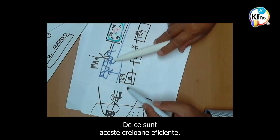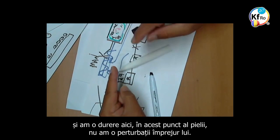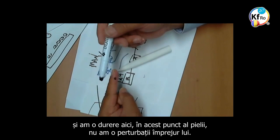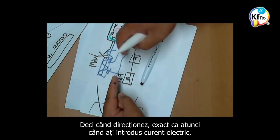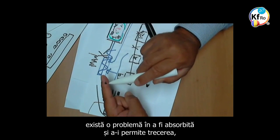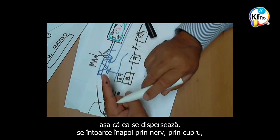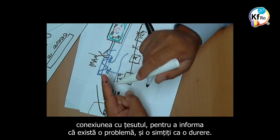Why are these pens effective? Because if this is my finger and I have the pain here, at this point on my skin, I don't have disturbances around it. So when I pinpoint — exactly like where you put alternating current in — I connect where there is a variation, where the pain is. Because when there is a pain, it means information coming through the nerve has a problem to be absorbed and follow. So it disperses, it goes back on the nerve, through the Copper — connection of the tissue — to inform there is a problem, and you feel it as a nerve pain.